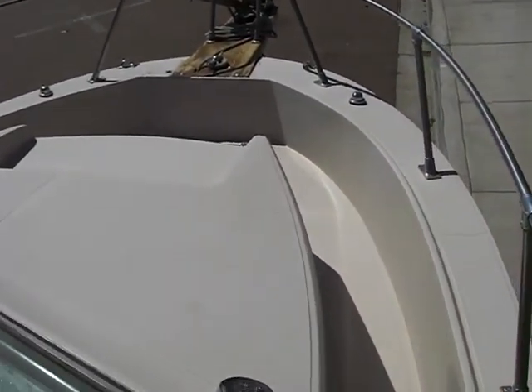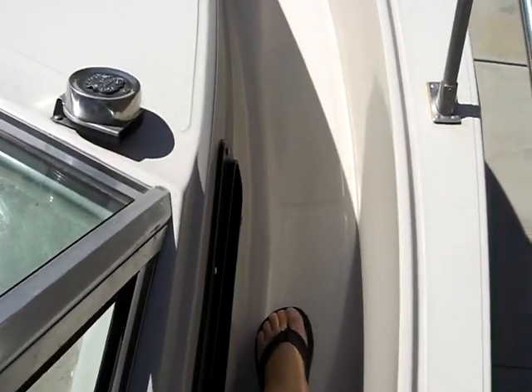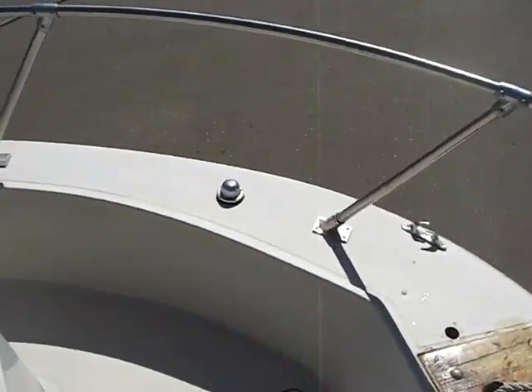Here we are on the top side of the boat, and this is a true walk around with plenty of room for your feet to walk by. Very comfortable, very easy. This is a very clean boat.